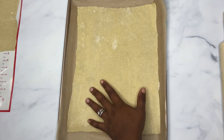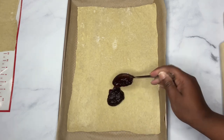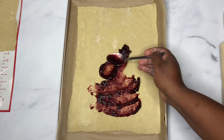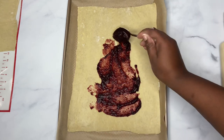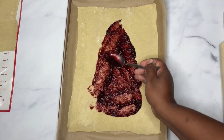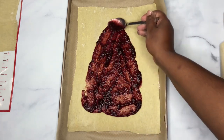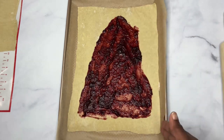So I placed my rolled puff pastry sheet on some parchment paper in a baking tray, and now we're going to be putting our sorrel jam on there. And don't worry about it not being even because I'm going to be cutting it.